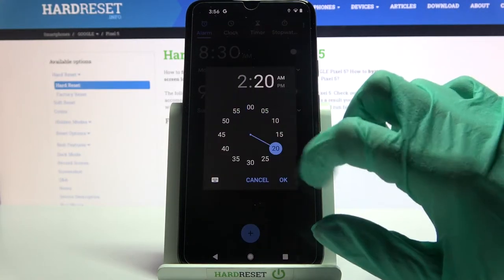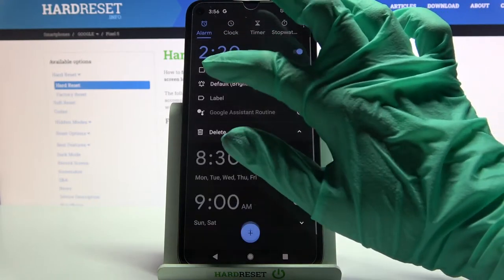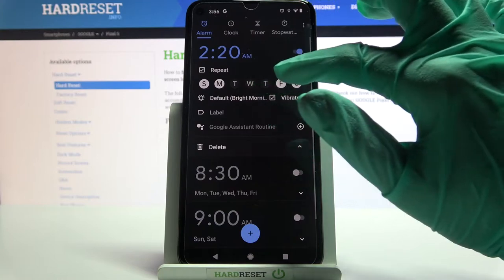Then you can set up an hour and choose OK. Now tap on Repeat and select the days of the week. I will go with Mondays only.